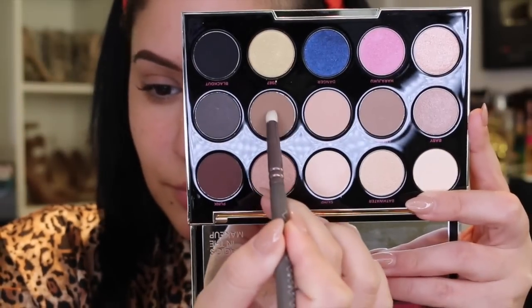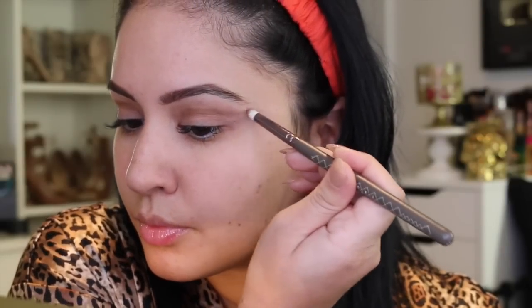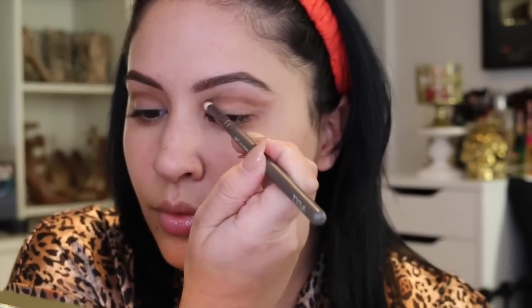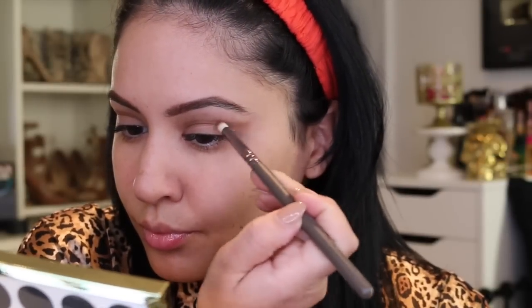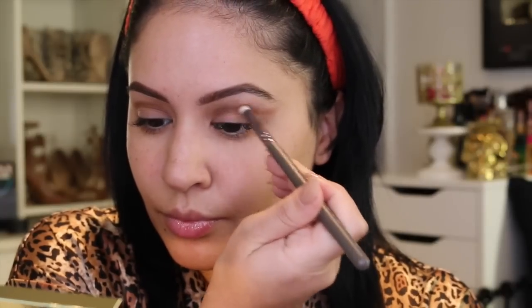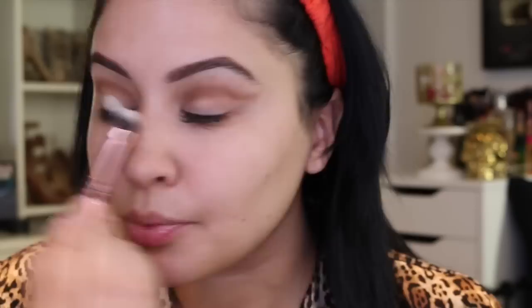I'm priming my eyes with MAC Prep and Prime Extended Eye Base all over the lid, then jumping into the Gwen Stefani palette using the shade Anaheim with a Zoeva 230 Luxe Pencil brush from their Entope collection to outline my crease. This was my first time trying this look and I was happy with the results, but I should have used something more detailed and smaller to really take my time outlining the crease. I'm still practicing — me being a perfectionist watching this clip is killing me because it's just a bit messy, but I do clean it up.